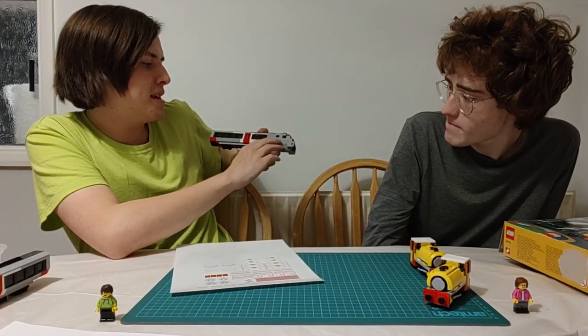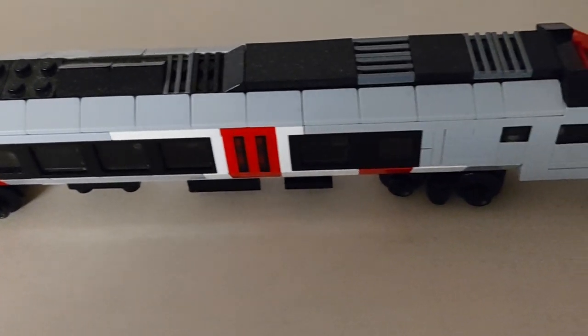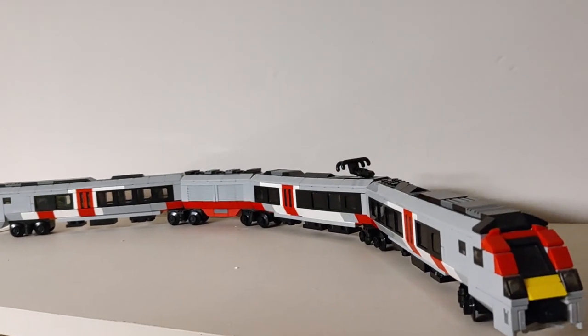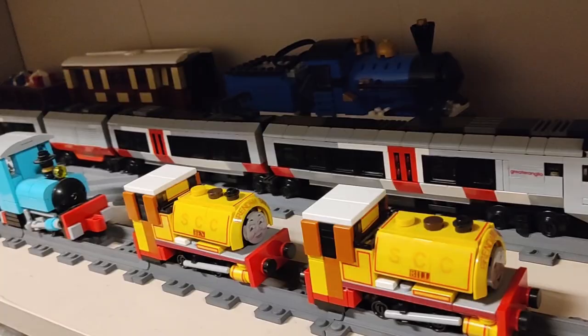And with that, it was finished! I am very happy with how it came out, and here it is on narrow gauge track on my shelf, alongside my other creations.